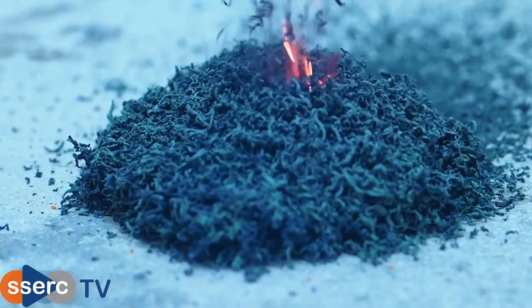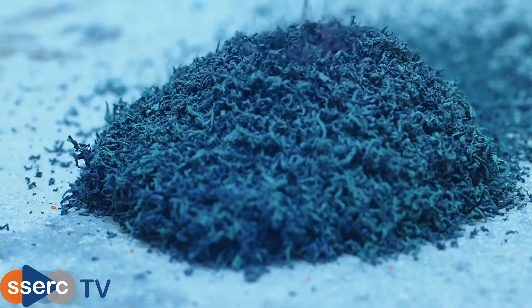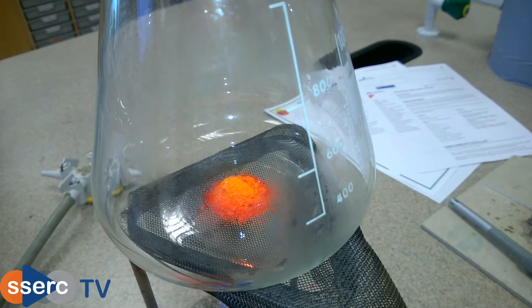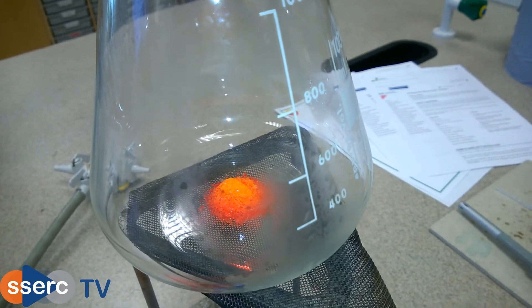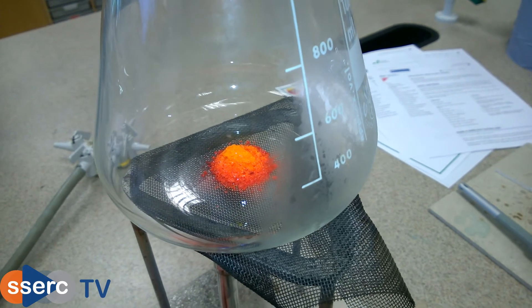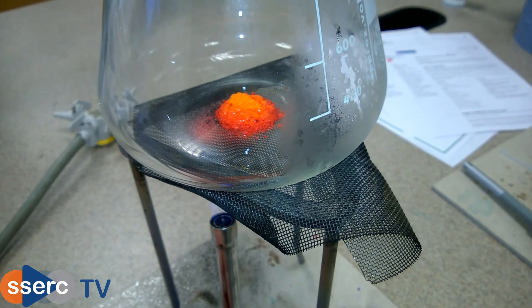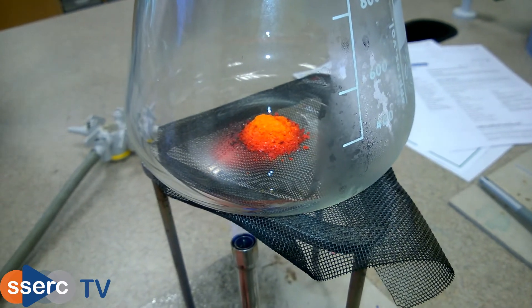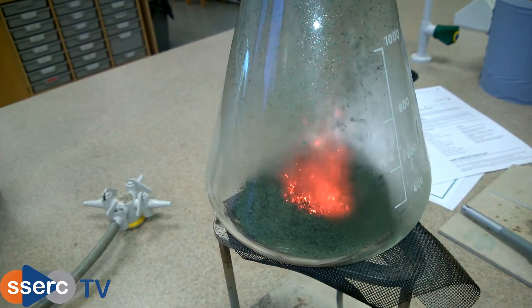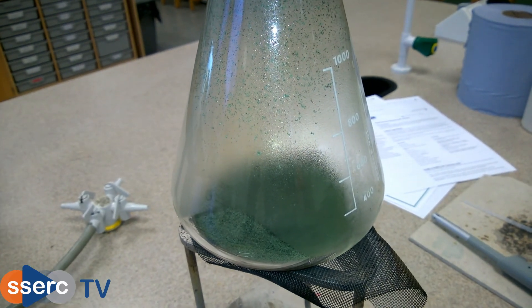The chromium-3 oxide is a lower hazard but it will be contaminated with unreacted dichromate, so avoid handling it. If you do not have access to a fume cupboard, then you can carry this out in a large flask instead. Place the ammonium dichromate in the flask and plug the neck with a plug of mineral wool. This will prevent any potentially hazardous particles escaping. Then heat the bottom of the flask with a Bunsen burner until the reaction starts. Remove the heat and watch it proceed to completion as before. In the flask you can clearly see the condensation of the water vapour on the glass.